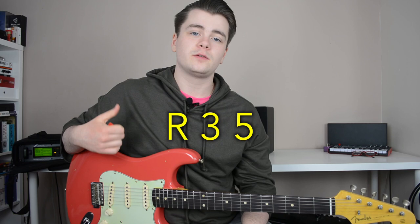So what is a triad? A triad is a really simple concept — it's a three-note chord. Triad meaning three, obviously. Major and minor chords in their most basic form just contain three notes: a root, a third, and a fifth.